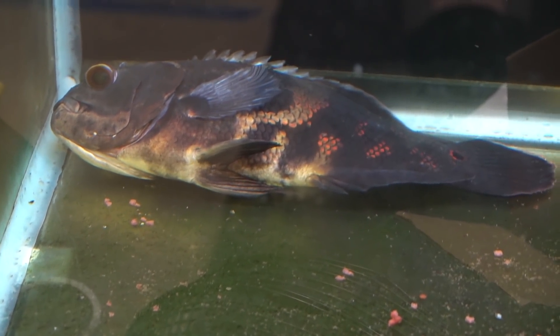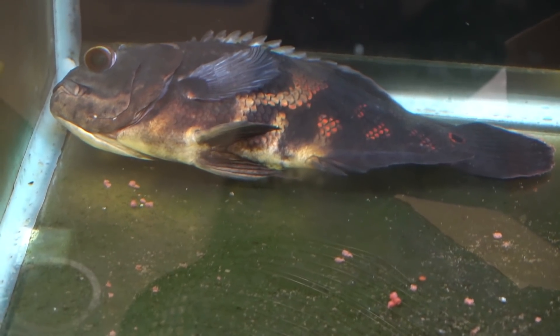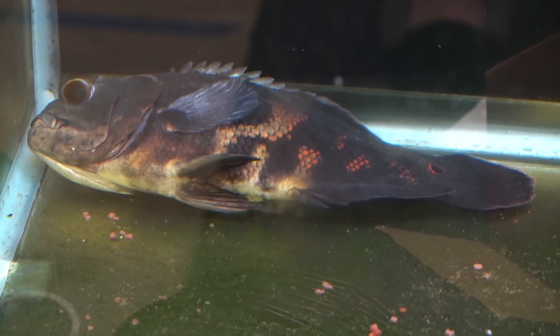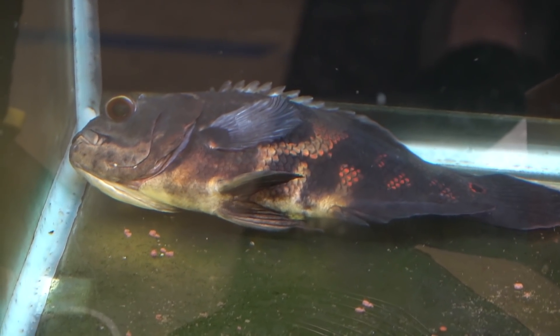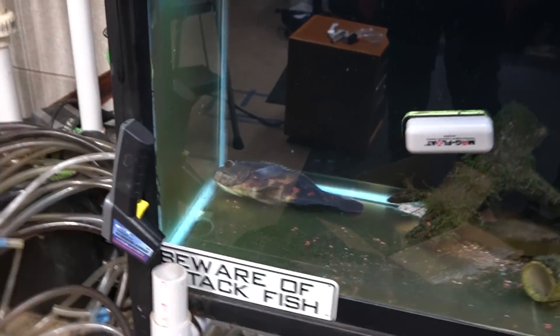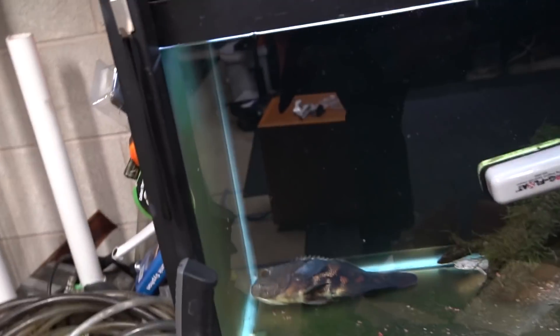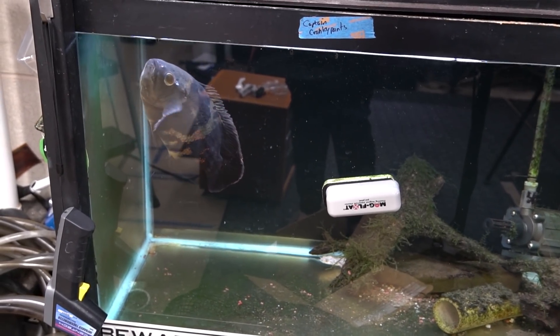This is what an Oscar looks like when it's on full-blown pout. Captain is totally fine but pretending to be dead — as you can see he's watching me because he's angry that I've been changing all the lighting and stomping around down here. Large cichlids can have quite the personality. I come down and see him like this and I get totally freaked out. But if I get out food, he'll be back to normal — and sure enough: 'Food? Oh, okay, I'm totally fine. Let me just go eat some food. I'm not dead, I promise. Sorry Mom.'